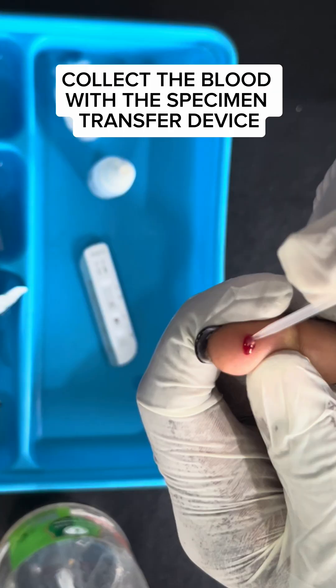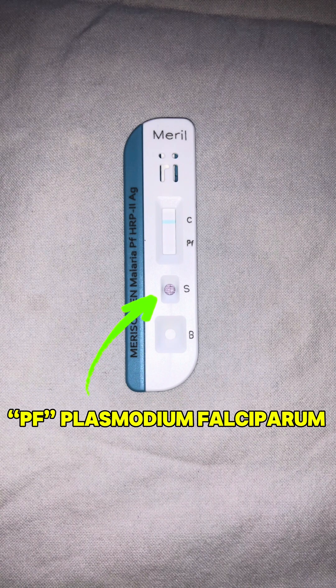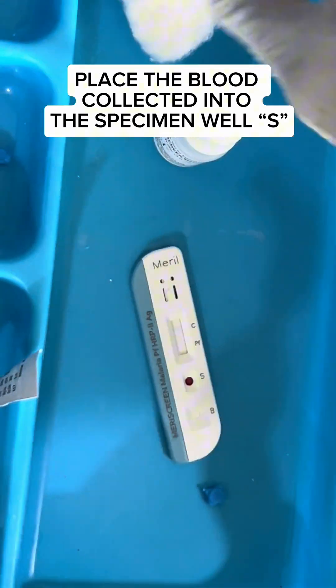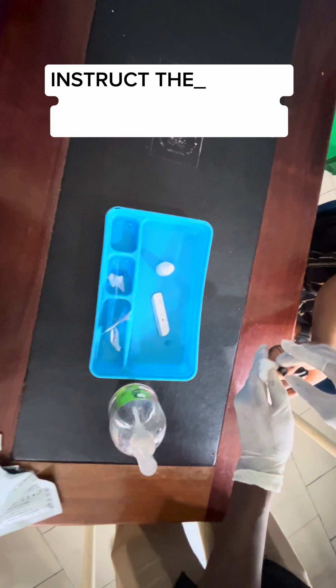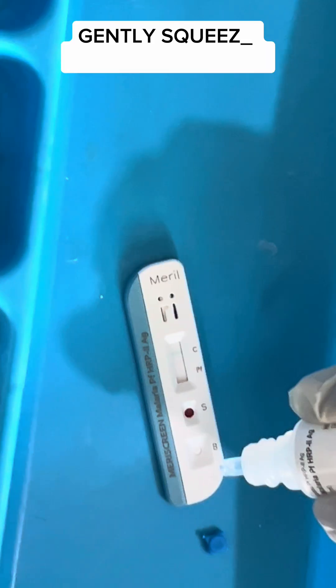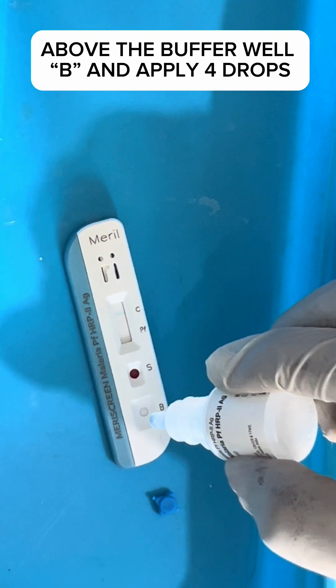Collect the blood with a specimen transfer device. Well B is for the buffer solution, and well S is for the blood sample. The test detects Plasmodium falciparum and includes a control line. Place the blood collected into the specimen well labeled S. Use the cotton to apply pressure on the pricked site.